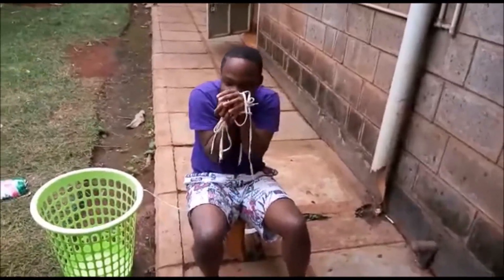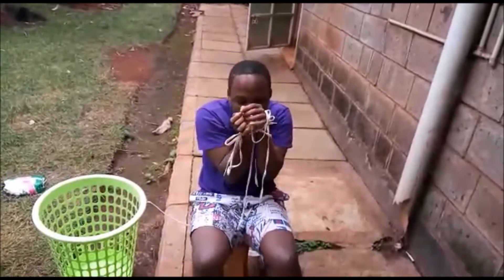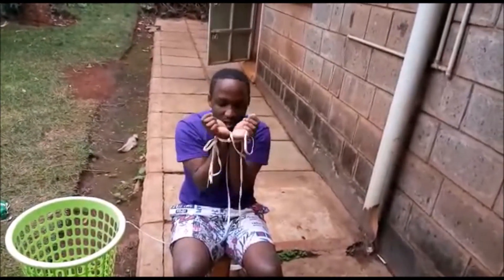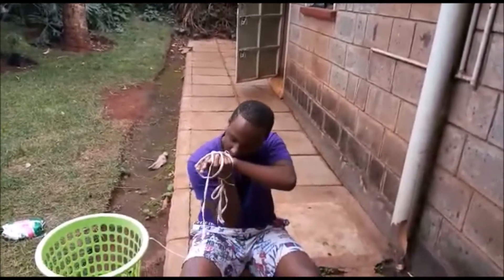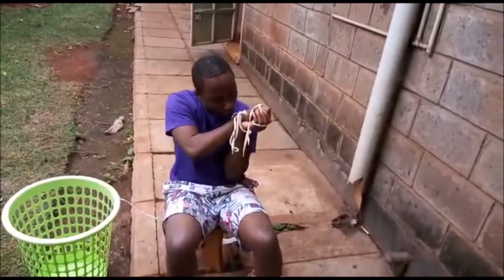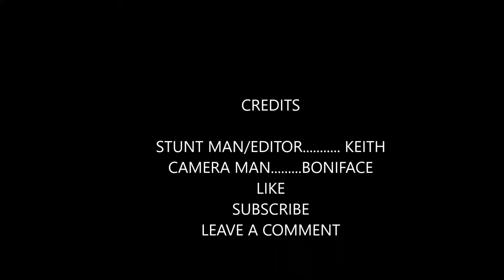Wow, he's made it! He's made it! Now the ropes — it's getting to a more challenging part. The first rope is done. It's getting more and more challenging now. See you next time!